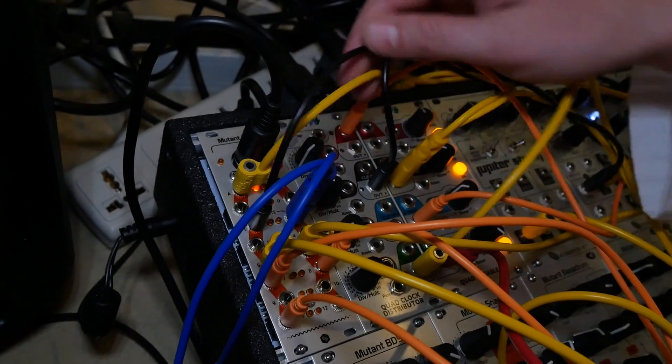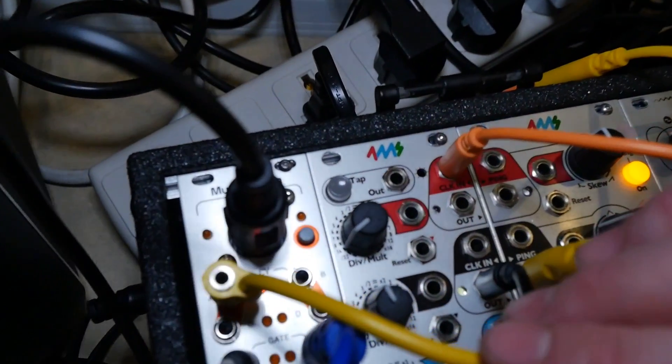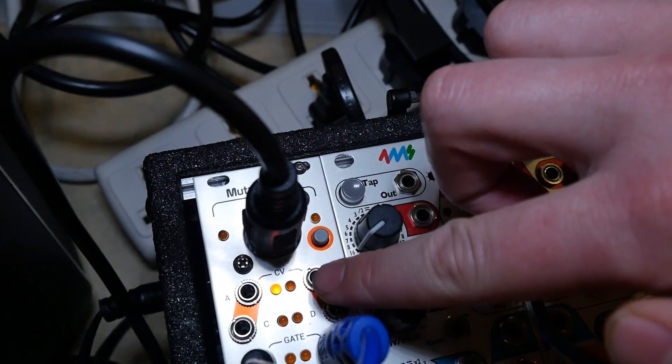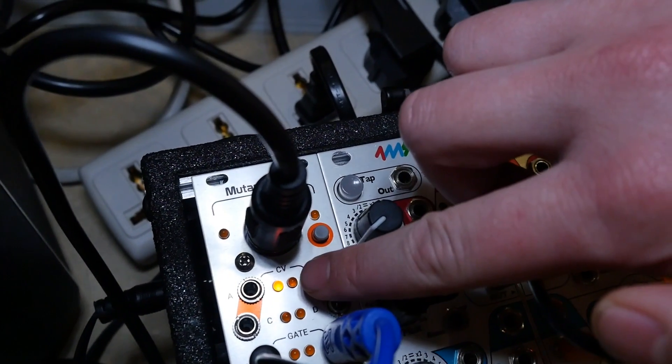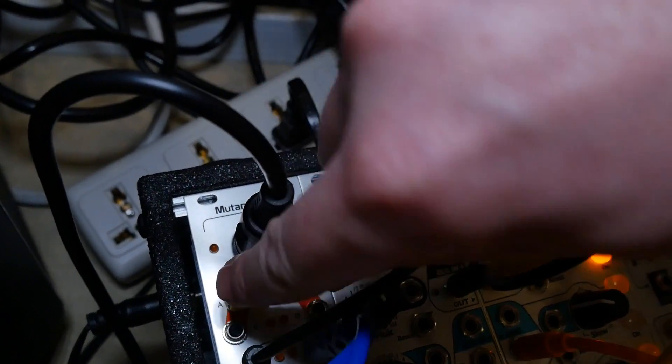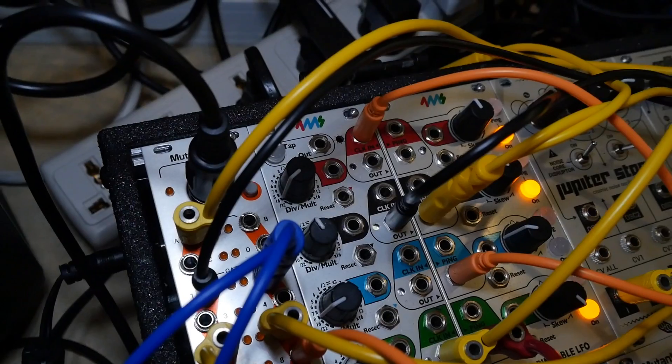And it's only got one button on it — that's the only control. All that does is, as you can see, one light is on there. That means that a note is left open, which is what MIDI does. So if you press that, it just resets everything. It's like a MIDI panic button, basically.